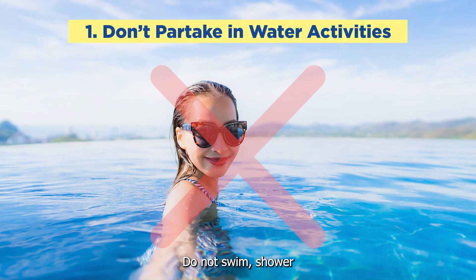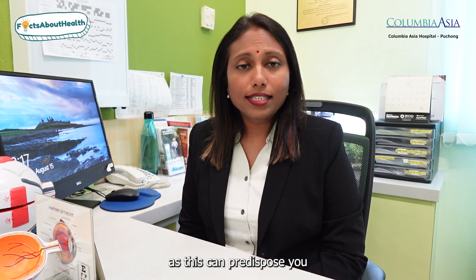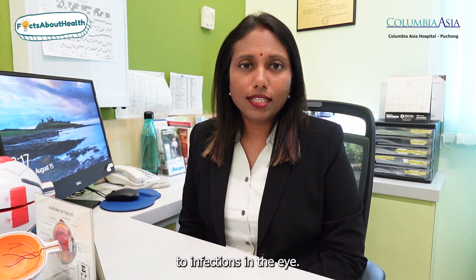Number one: do not swim, shower, or do any activity that will get water into your eyes while you're wearing contact lenses, as this can predispose you to infections in the eye.